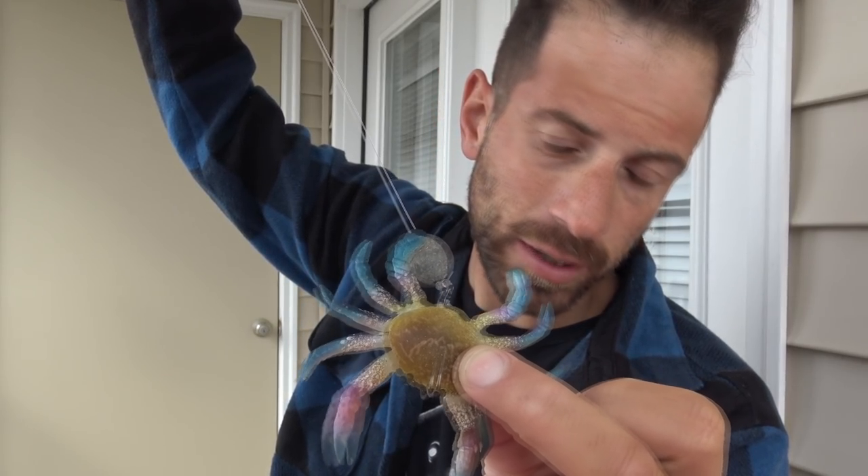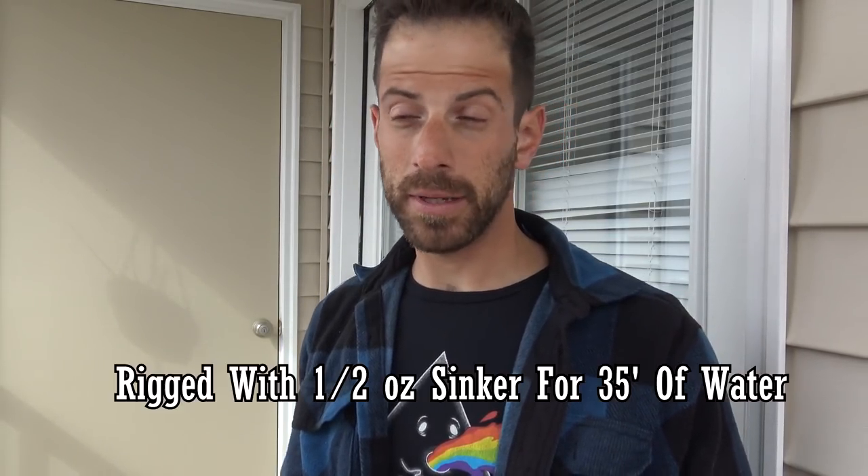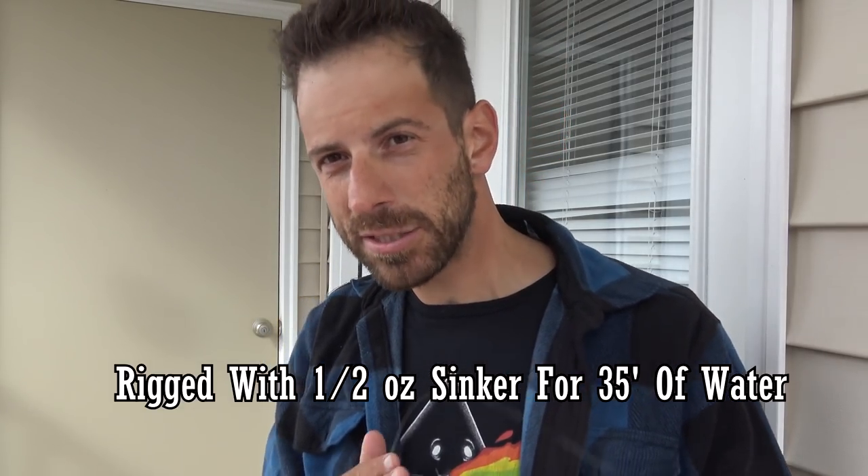We're following up from Friday's video. We're going to give this artificial crab idea another go with some more creative rigging. As opposed to jigging them as is, let's try a knocker rig. I'm going with a knocker rig over a Carolina rig because we'll be fishing directly over some structure, and my experience with Carolina rigs on heavy structure equals snag. So I'm going to try to avoid that.